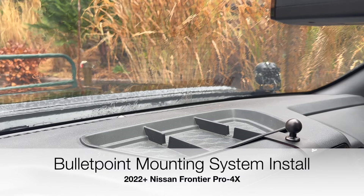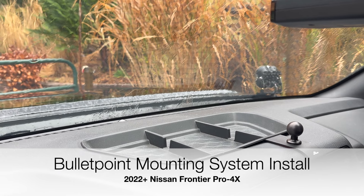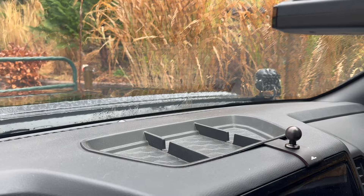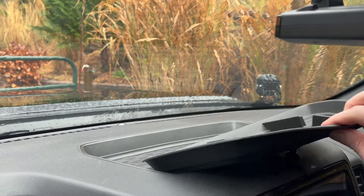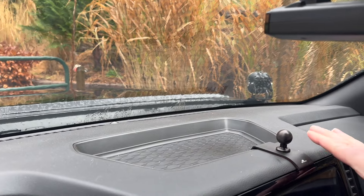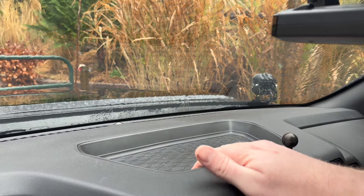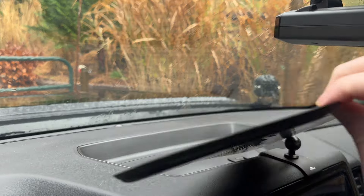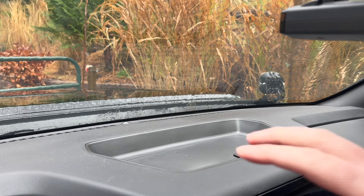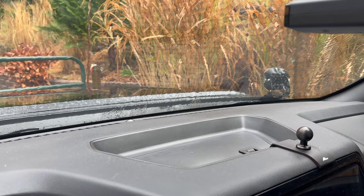Welcome back to the channel. Today we're going to be installing the bullet point mounting system for my 2023 Nissan Frontier Pro 4X. I'm going to have to be taking out a few things that I've added — this tray, this off-road mount that I installed — and I'll be using some holes that are already in here and then making a few modifications to get this new system in here for mounting my iPad and cell phone. Let's get started.